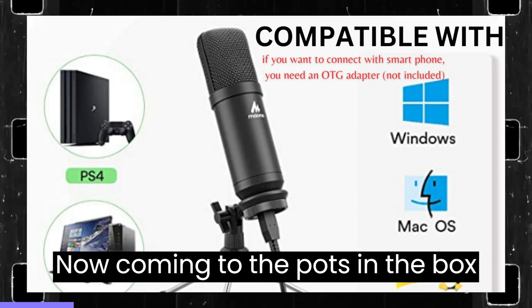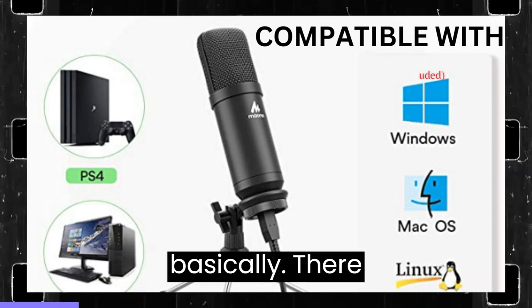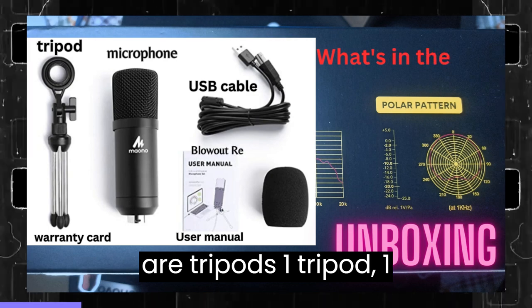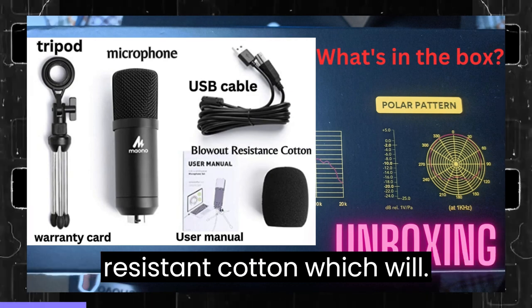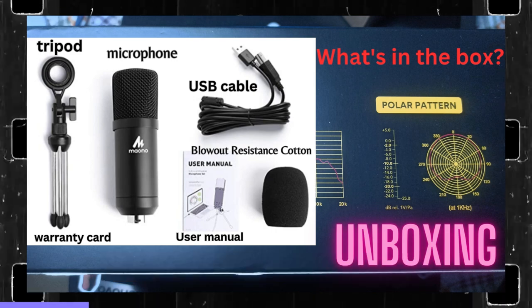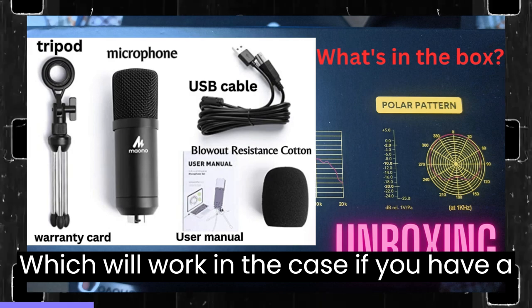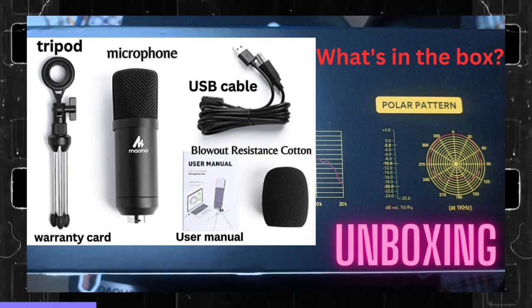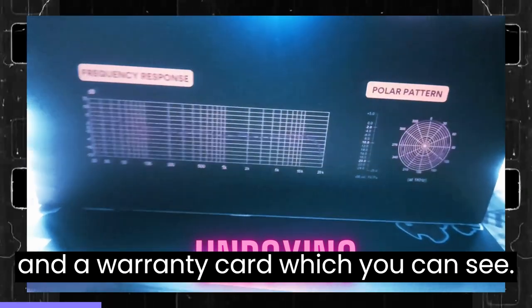Now coming to what's in the box: there is a tripod, one microphone, one USB cable, one blowout-resistant foam cover which will help if you have a lot of plosives in your recordings. There is also a user manual and a warranty card.